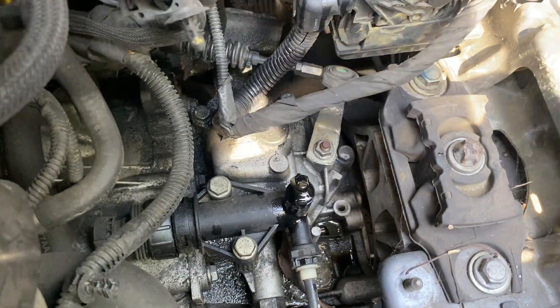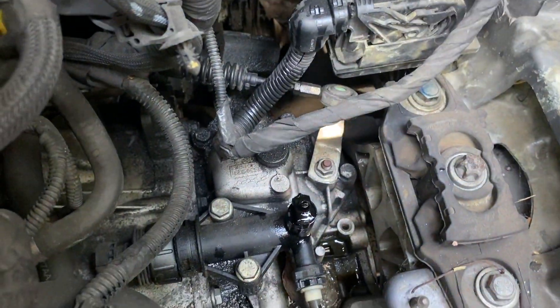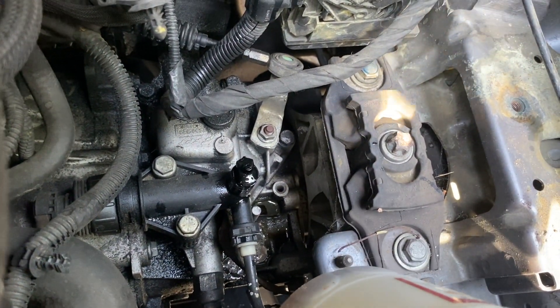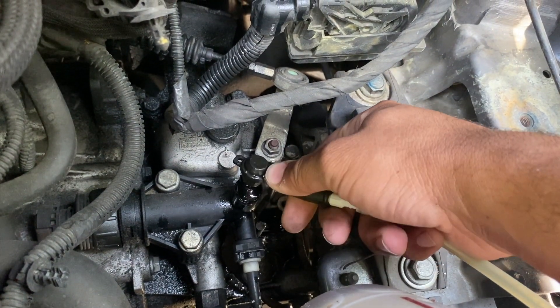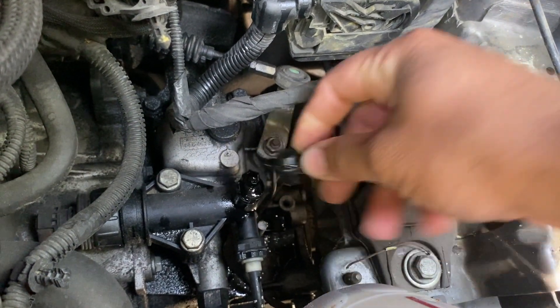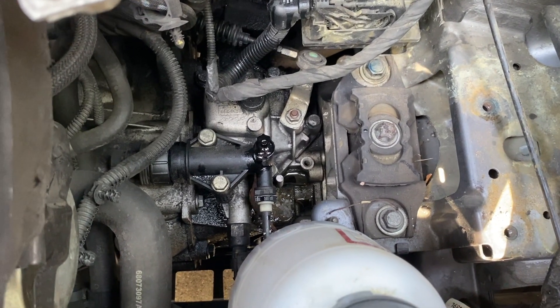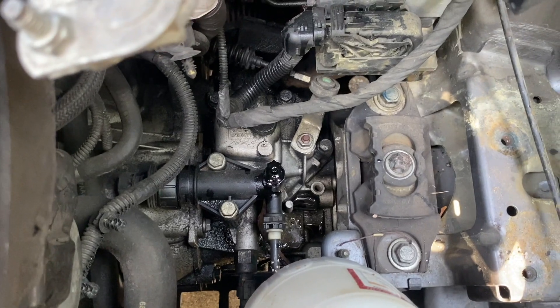Alternatively, what you can do is use a power bleeder of some sort and essentially open the valve and attach this. This works off of a pneumatic air compressor, and then you just suck out the fluid and then replace the fluid up top. Either way, you can replace your clutch system with new fluid and your pedal should feel much better.